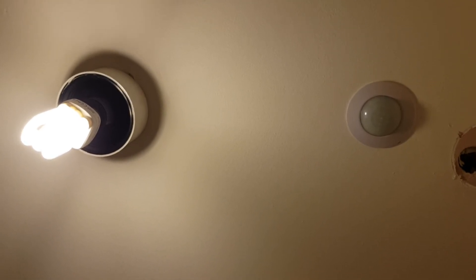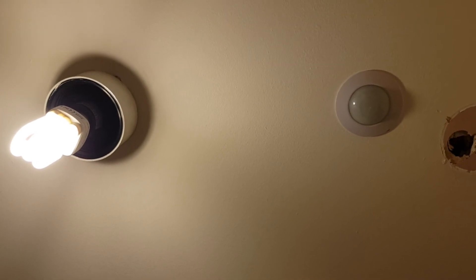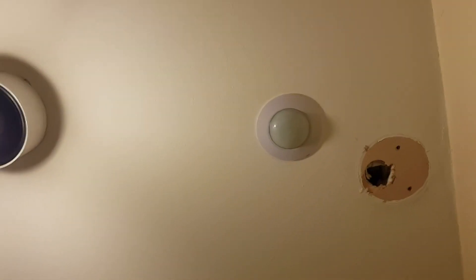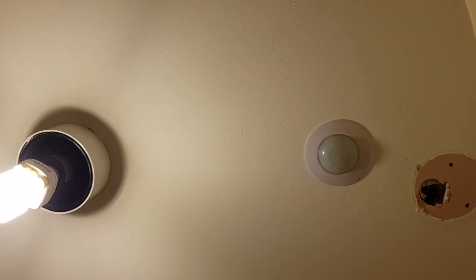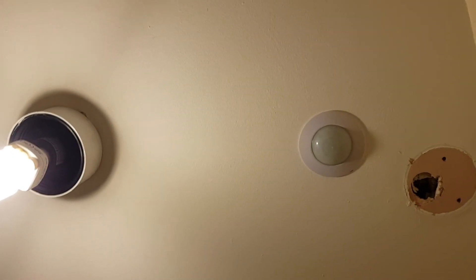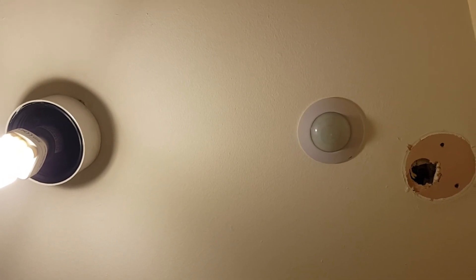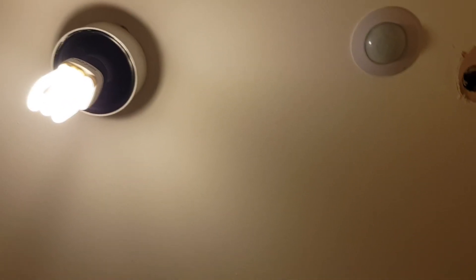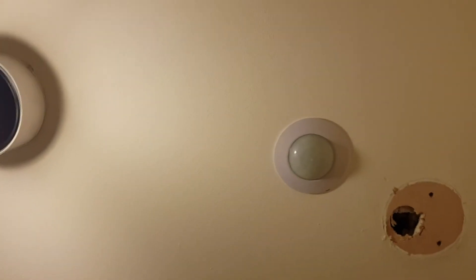I've connected it up fine following the manual and it seems to work well. It looks nice — I've got a magnolia creamy-coloured ceiling and the sensor is white, but you're not really going to find a cream-coloured one. Installation was easy and the time setting is straightforward. I've got it set on three minutes, so the light stays on for three minutes. If you happen to be on the toilet longer than three minutes, just lift an arm and the light will come back on.